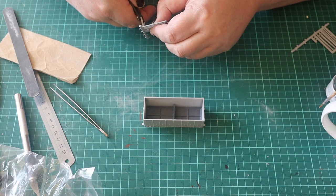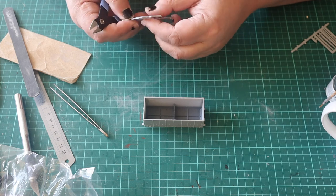I am building an earlier version of the wagon which uses wooden end stanchions, so I fit these next.